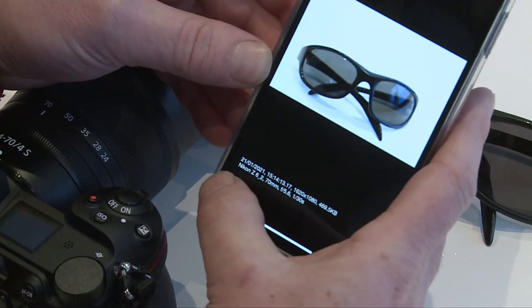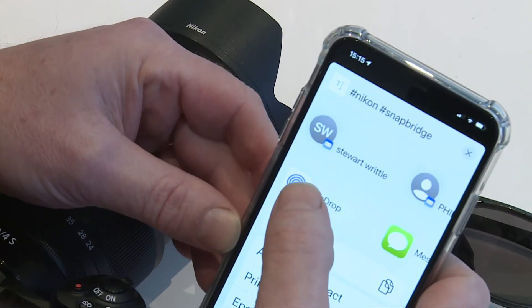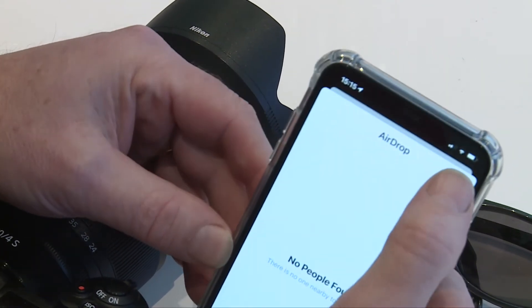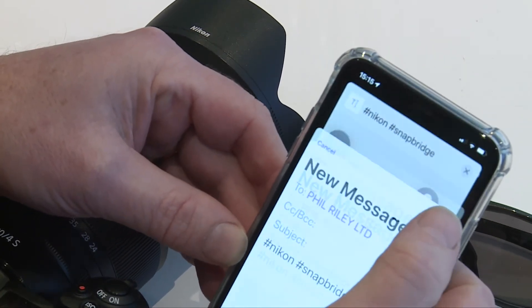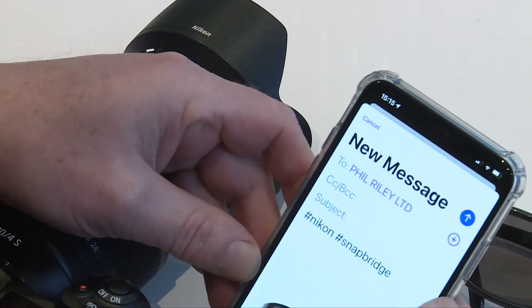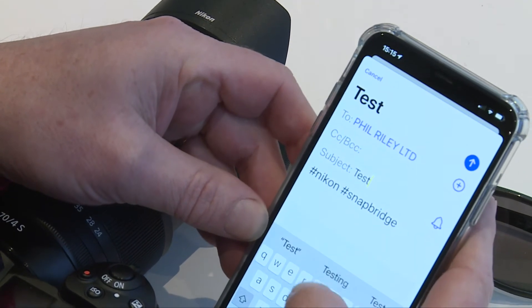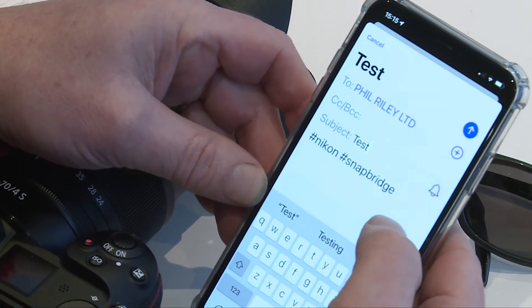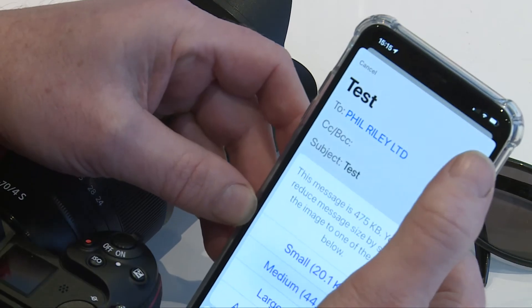And if I go into there, there are the glasses. Now I can send from here, from the app. If I'm going to airdrop it to somebody — I can't find anybody at the moment. Or I can email it to Phil. It comes up, and we'll just call that a test. OK, that's done. Then we want to send.